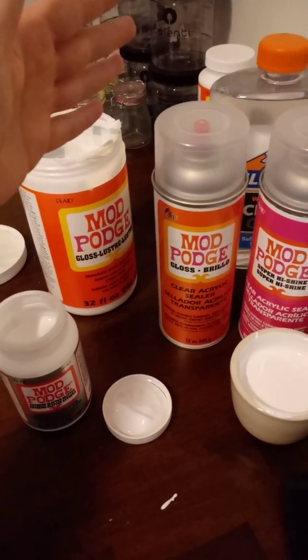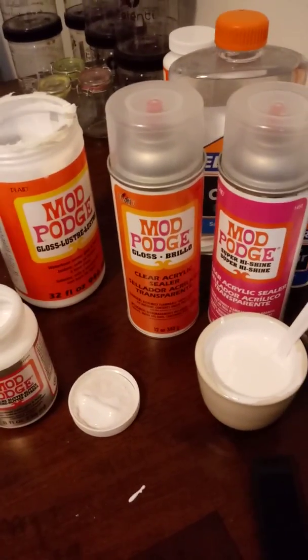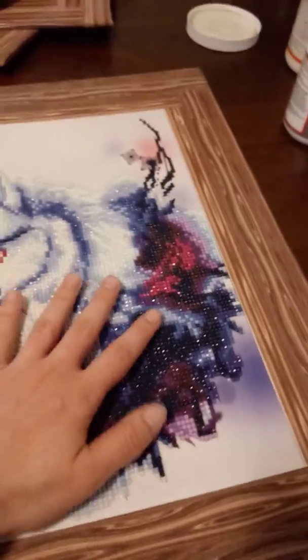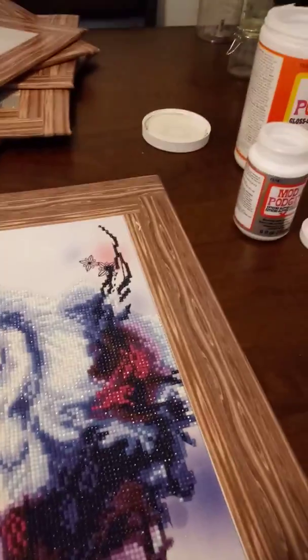You have to use five or more coats for it to actually seal your painting, because I was only using two and I had drills pop off months later. Make sure you use a lot of coats outside. I used it because it seemed like an easy, simple way to seal my diamond paintings — but come to find out, not really.